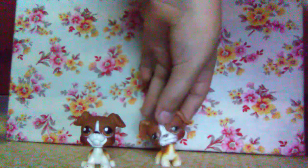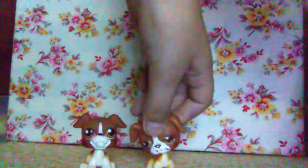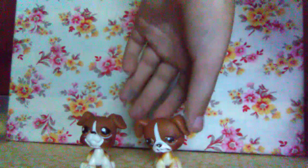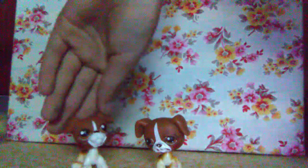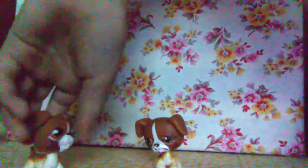There's this cute dog — he actually looks a lot like another LPS I have. He looks like this guy. He's got brownish-orangish eyes. I basically already explained it because I explained the similar one.